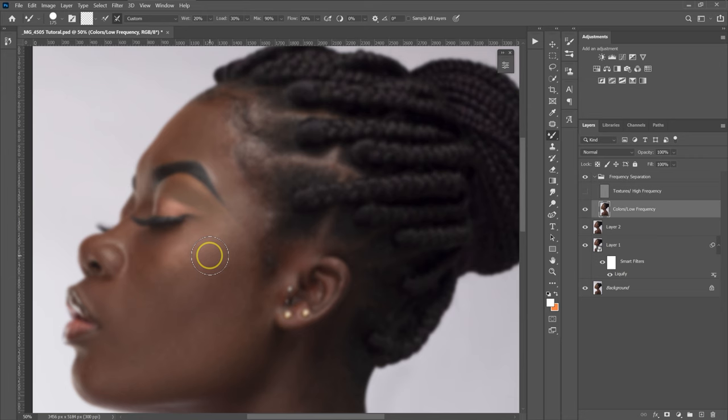When mixing with the Mixer Brush, the moment you left-click or place your pen on the Wacom tablet, you've sampled the color at that specific place — you're telling Photoshop this is the color you want to mix. When you left-click on a specific place, don't let go; hold and keep mixing. When you're done mixing that part, let go, then move to another place, left-click and hold, and mix that place. Keep repeating that process.